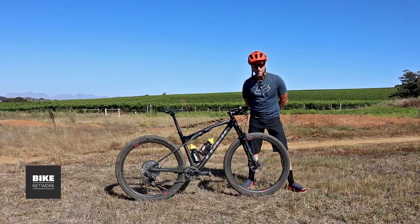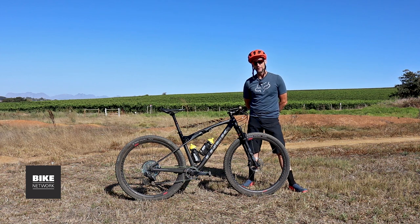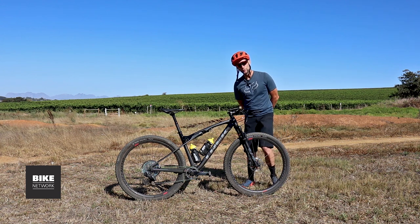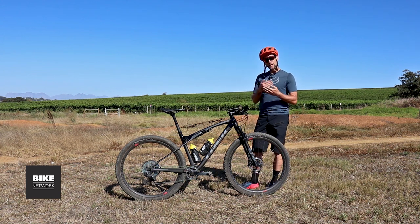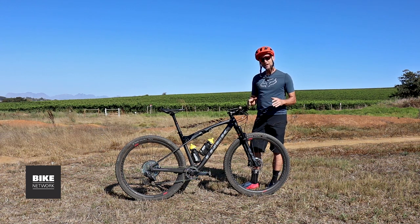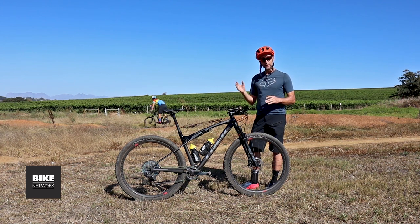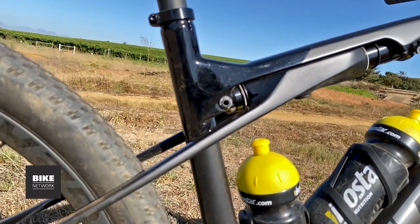Four years in the making, Trek have pushed the boundaries of design and innovation on this, their new performance XC weapon, the Super Caliber. At 9.4 kilograms, it is one of the lightest full suspension bikes on the market. It also features an entirely unique rear suspension system. My name is Myles Kelsey, you're watching Bike Network, and I'm going to give you a quick tech overview of this bike plus a few things I really like.